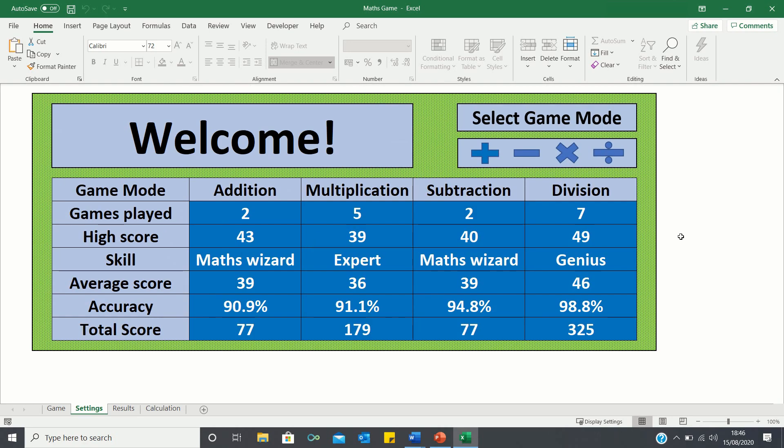So that's how the division game mode works. The other game modes follow the exact same principle — feel free to access the file and test them out for yourself.